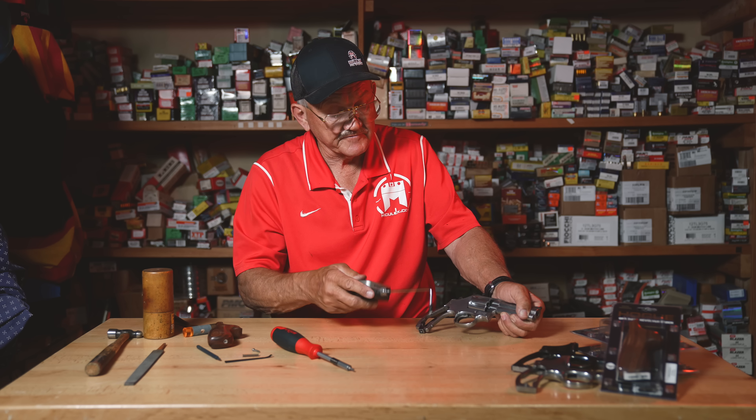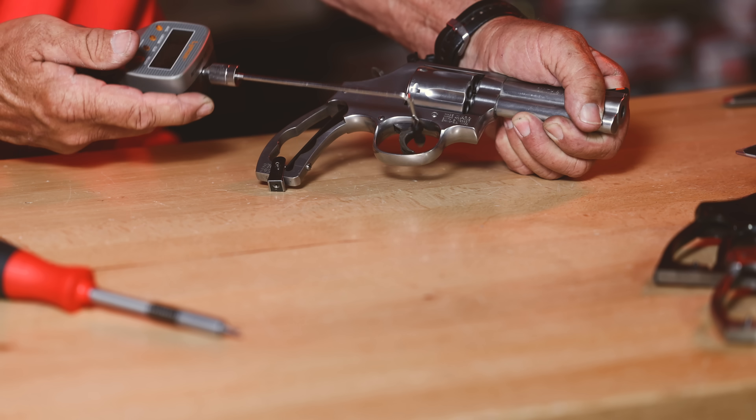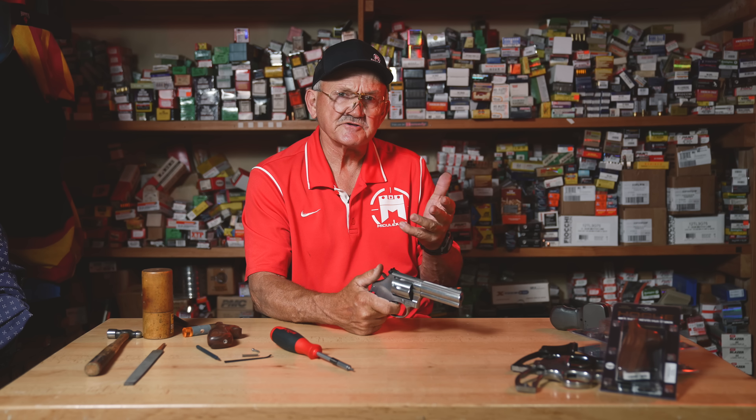On single action, that brought it to three pounds four ounces — so I took about a pound off the single action and about six pounds off the double action. You can hear the difference in the gun. It's going to be sensitive to ammunition changes, so most guys who shoot competition will tailor their ammunition to this spring setting.